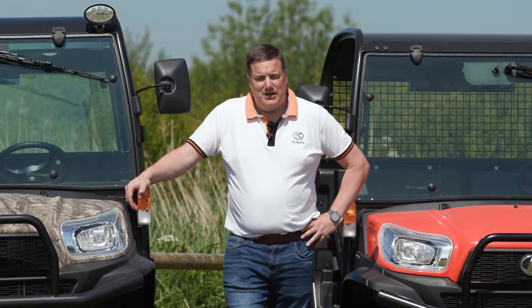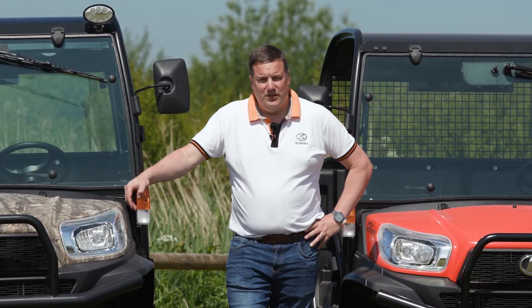Hello, I'm Phil Catley, Dealer Manager for Kubota UK. I'm going to take a bit of time today to talk to you about the RTV X1110. The RTV X1110 is Kubota's flagship utility vehicle.